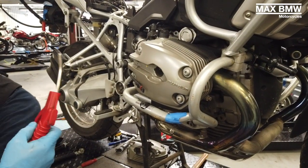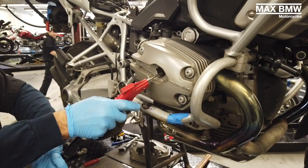We're going to blow it out with some compressed air. You can see a lot of dirt came out of this side.